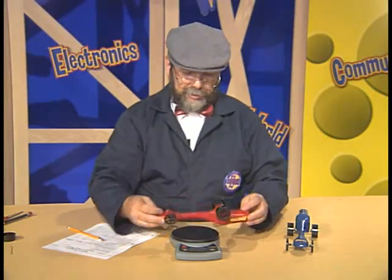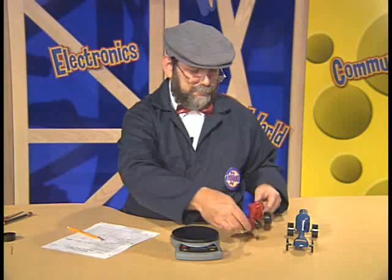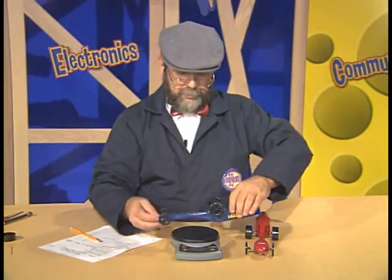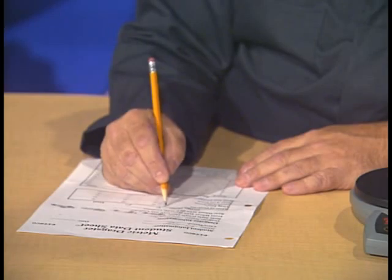We'll put our dragster on our electronic balance. Our reading says that it's 116 grams — that's a pretty heavy dragster. This one is made out of basswood. Let's take a look and see what our balsa dragster came out at. Much better — our balsa dragster is only 50 grams. Quite a lot of difference. Let's record this in the data table. We'll go ahead and record the mass of the red basswood dragster.